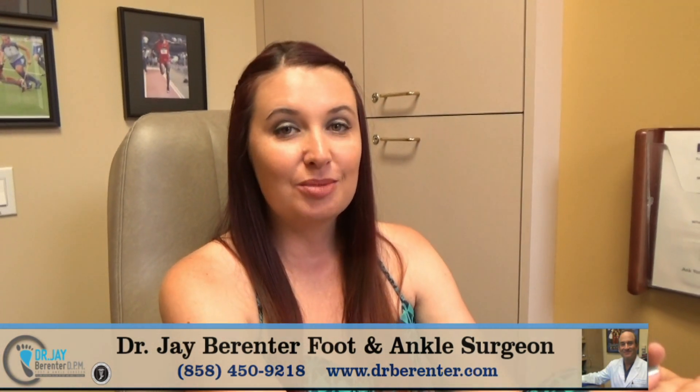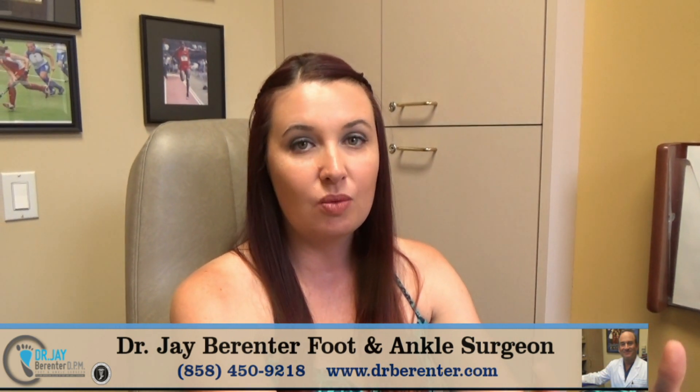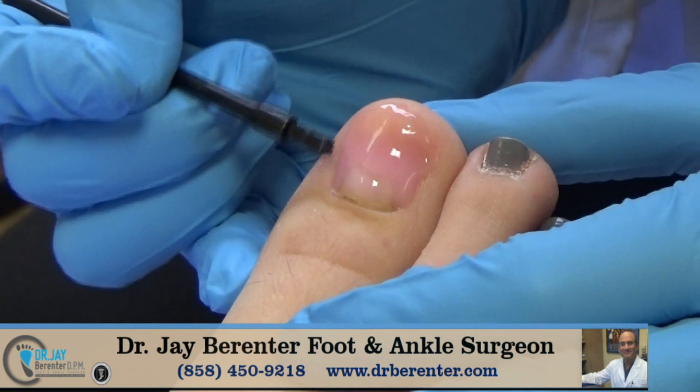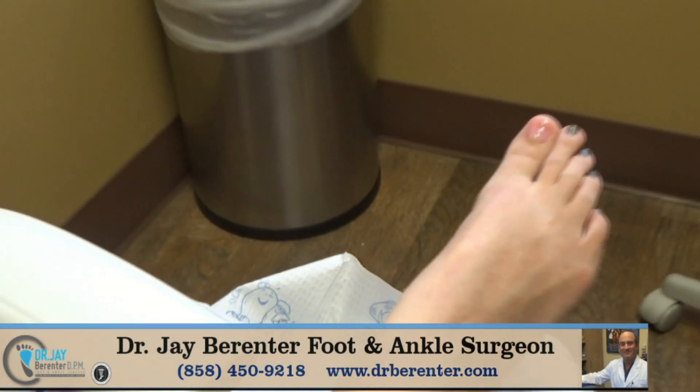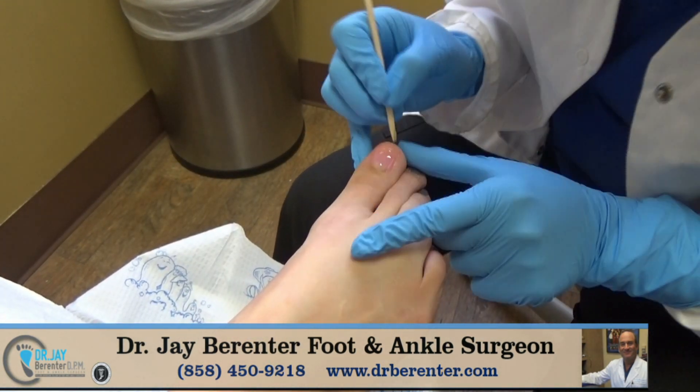My nail lady was really surprised at how natural the nail looked and felt and how soft and smooth it was. It's actually made to feel like a real nail and it's flexible. It actually allows the nail to breathe. We can make them thicker, longer, round, square.